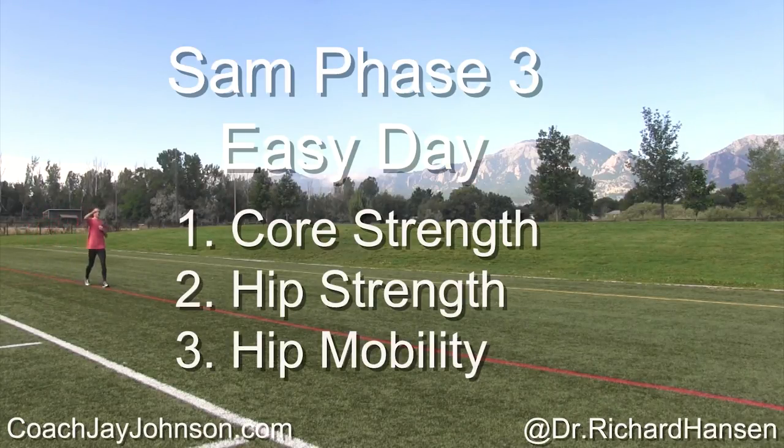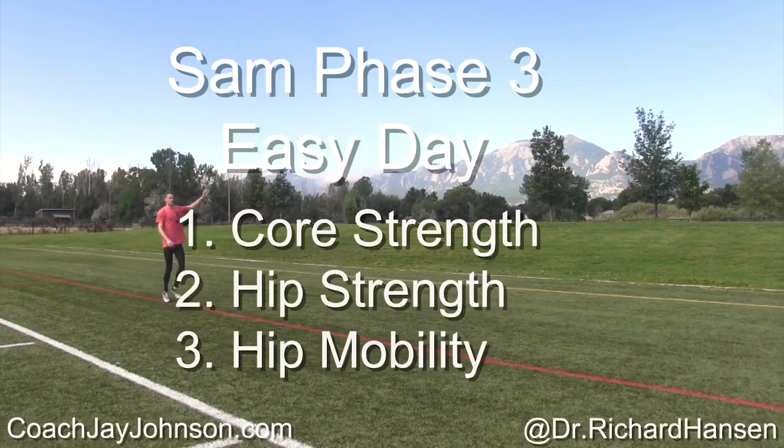Hello, my name is Jay Johnson. And I'm Dr. Richard Hansen. And here we have it — Sam, phase three, easy day.